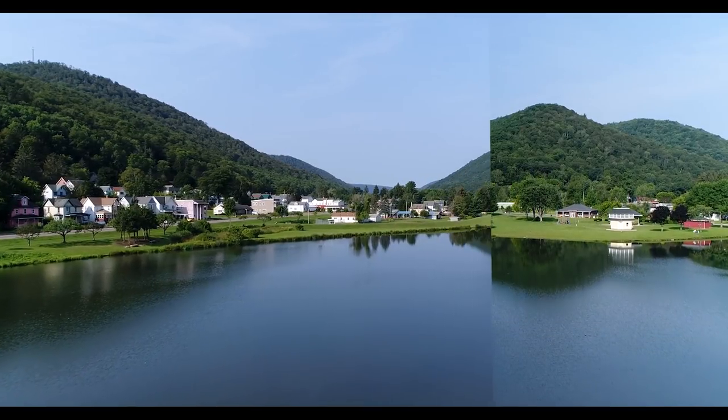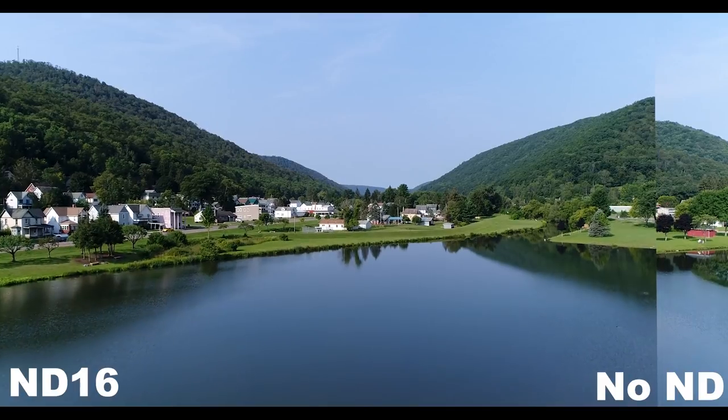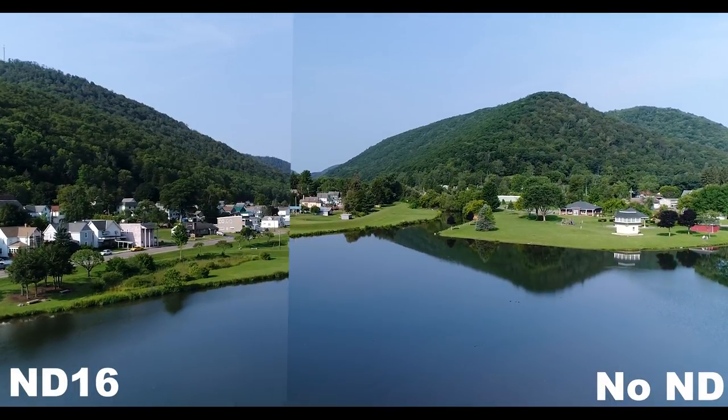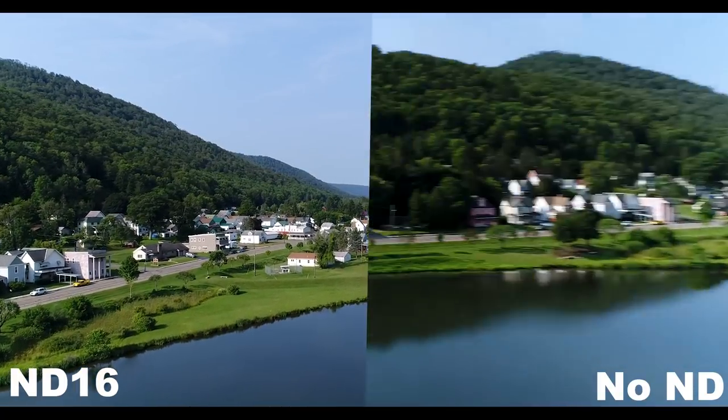I did a couple of runs — this particular run is in Pennsylvania — and I sent up the drone with the ND16 and without it. When I took it down, I couldn't tell any difference. So it made me step back for a second and think about what I knew about ND filters.